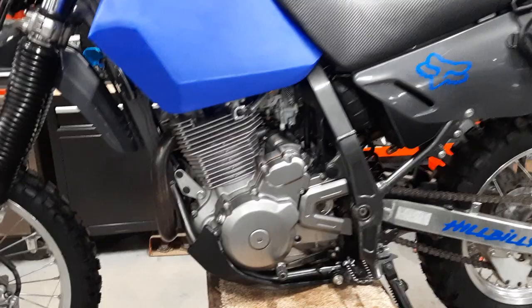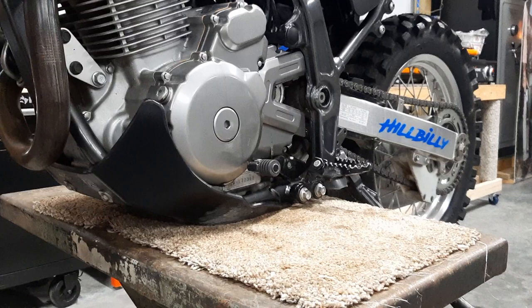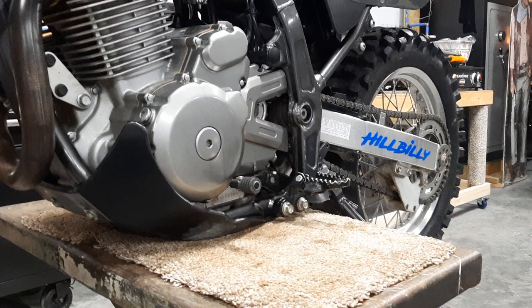It's got the Cheruby's plastic skid plate — I like that. I cut down the foot pegs about an inch, welded them back on. That turned out nice, really helped.